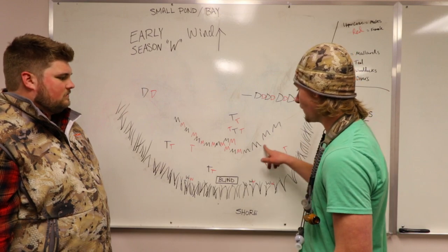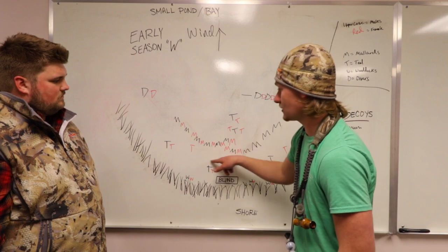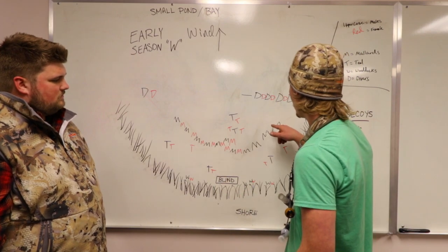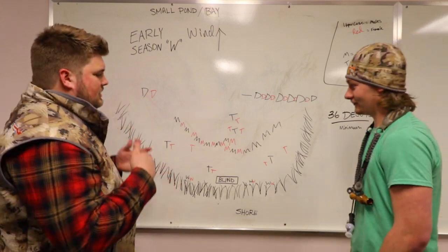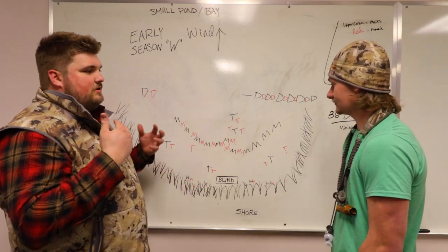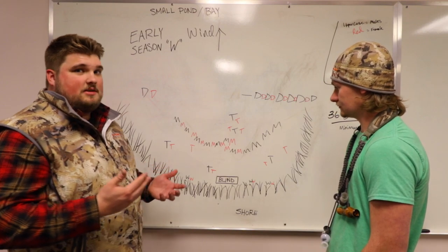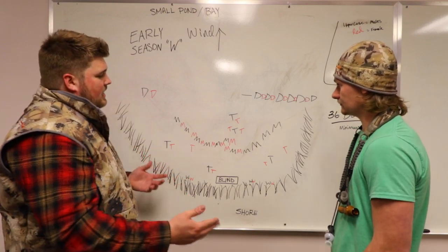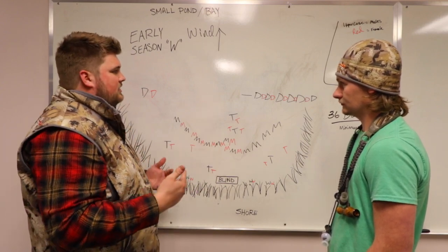Remember with these mallards, teal, and wood ducks to not just have them in a straight W — you're going to want them to be staggered. No matter what pattern you use, whether it's a J hook or a W, you're not going to be setting up so it literally looks like that shape. It's just a guideline. You can see here that this is kind of a really ugly W, and that's basically what you want to be going for.